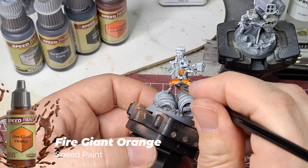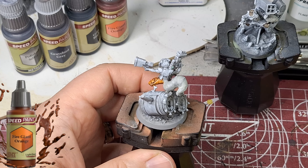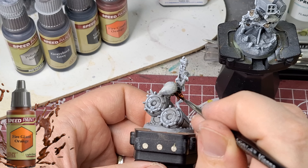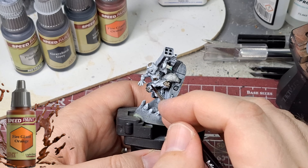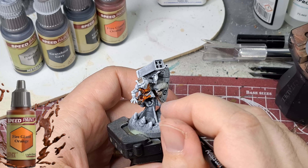We're using Fire Giant Orange on his jumpsuit for both models again, but you're going to see the difference between just a matte gray primer with dry brush versus the black primer with zenithal gray and dry brush of white. You can actually tell how speed paints react differently with darker and lighter shades, and how certain colors work better than others.